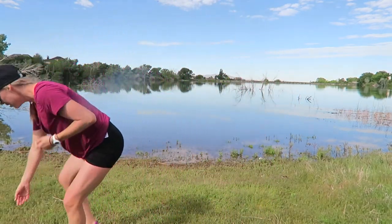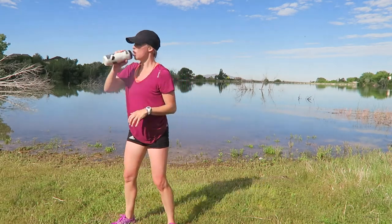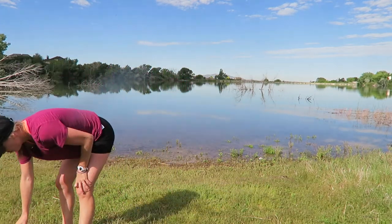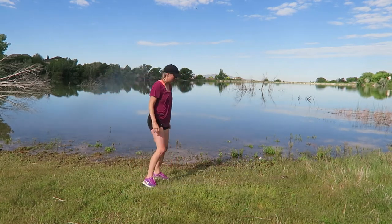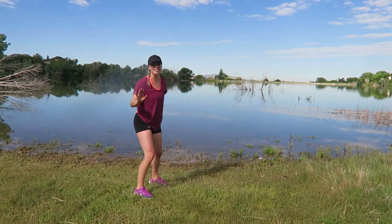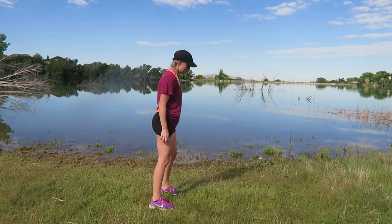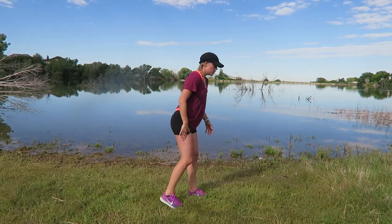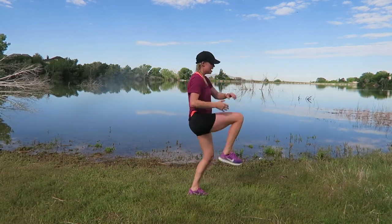Get your drink — block three: slowing down the cardio, moving into more strength moves. You guys did a minute of hard work. All right — first move: you're going to be kicking forward and back. Let's go — time has started.